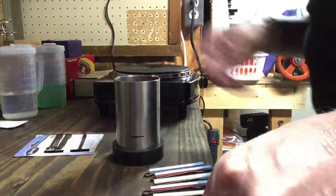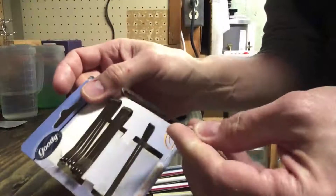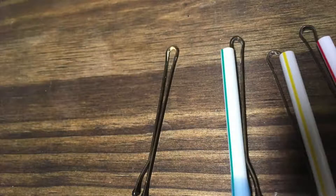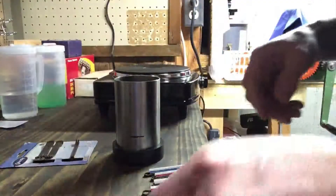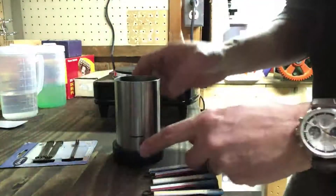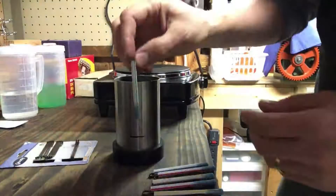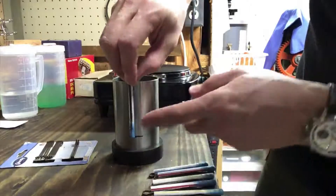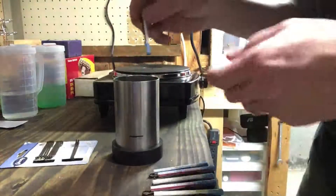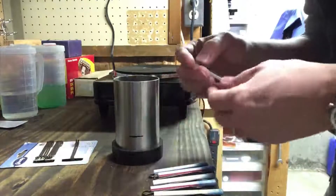What I use to hold my straws in place is just these regular bobby pins — you can pick them up at Walgreens or wherever. On this flask, I've made a mark for about how low I want my straws to be. I don't want them to be all the way to the bottom, otherwise you're going to have a blowout from the hole through the bottom of the flask.